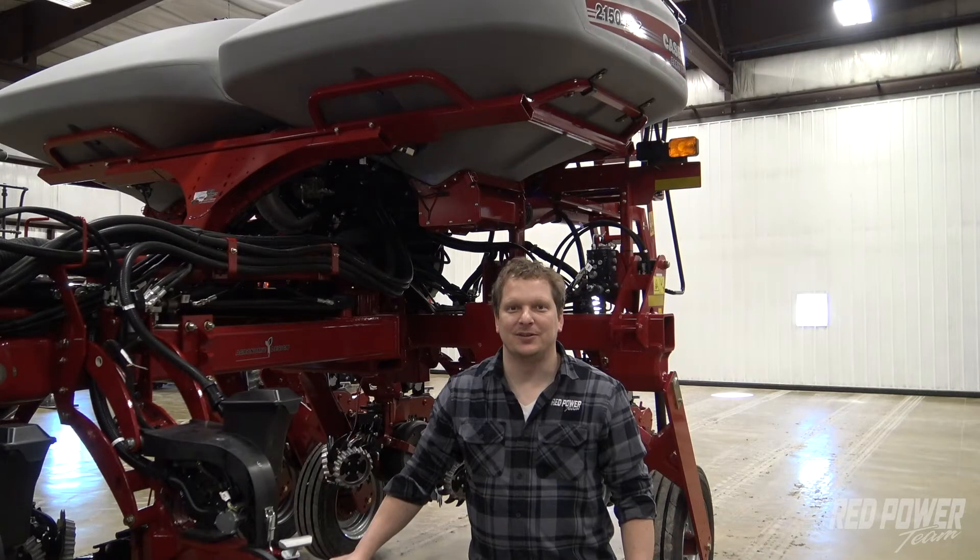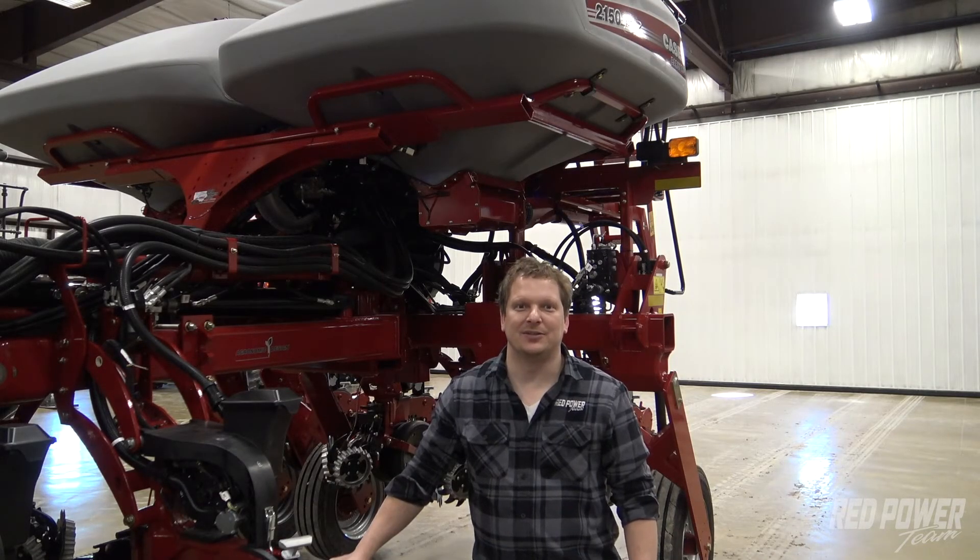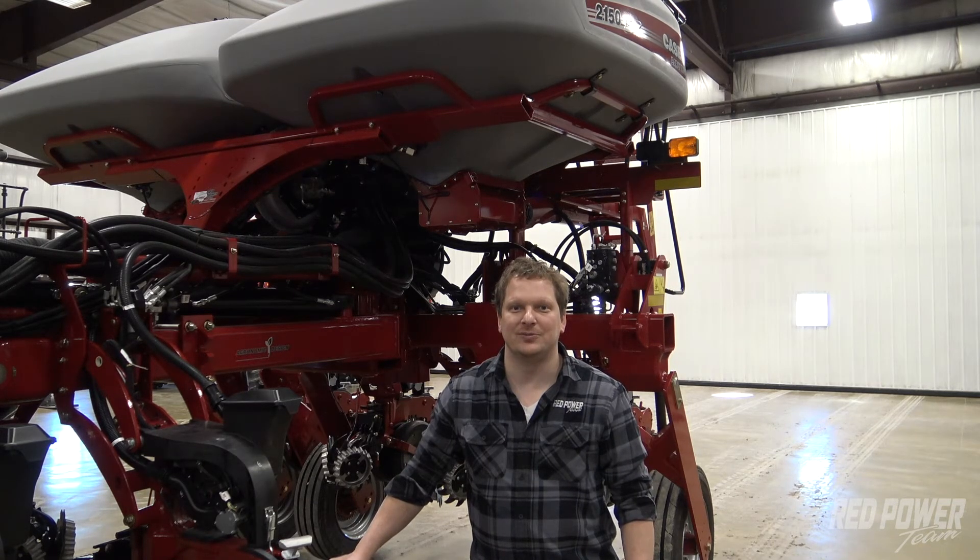Thank you for watching this video. Hopefully you found the information helpful. Check out other helpful videos on 2000 series planters on the Red Power Team YouTube channel. Thank you.